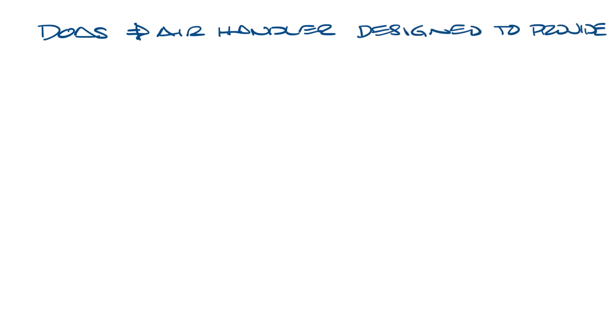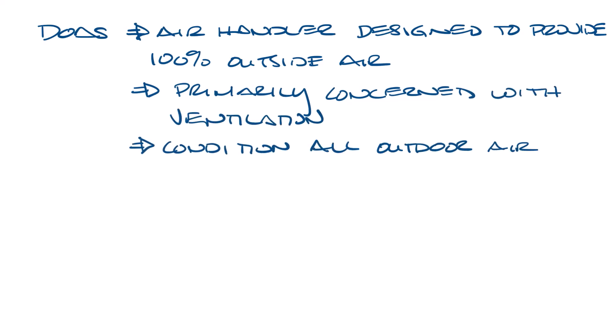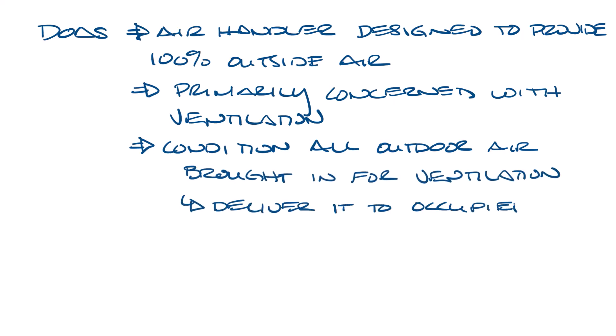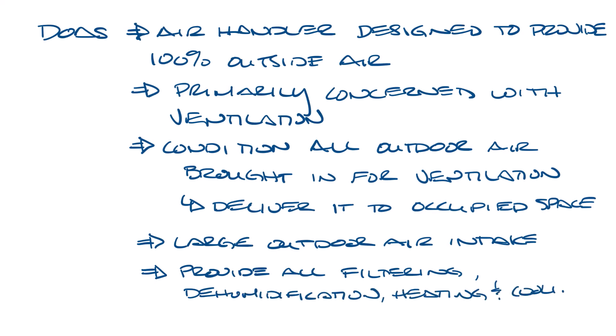That brings us to Dedicated Outdoor Air Systems, or DOAS. It's an air handler specifically designed to provide 100% outdoor air. While a conventional air handler does deliver ventilation, its primary function is conditioning the building air. A DOAS is primarily concerned with ventilation. Dedicated outdoor air systems use separate equipment to condition all of the outdoor air brought into the building and then deliver it to the spaces. A DOAS unit has a large outdoor air intake and is designed to provide all the necessary filtering, dehumidification, heating, and cooling to make use of that outdoor air.